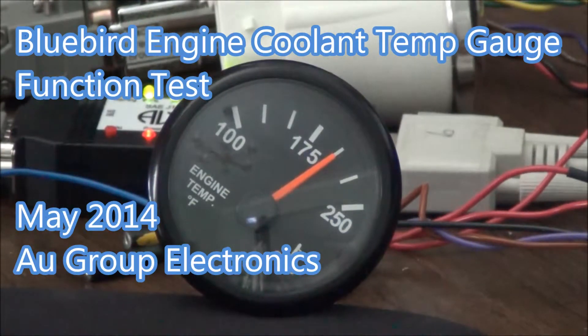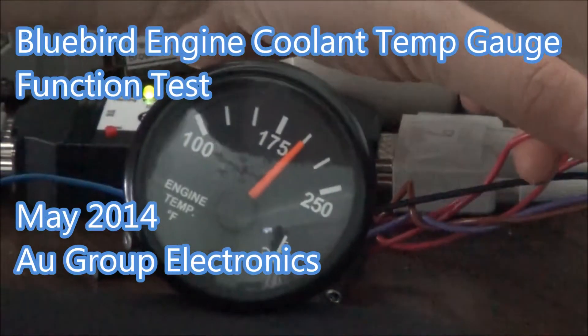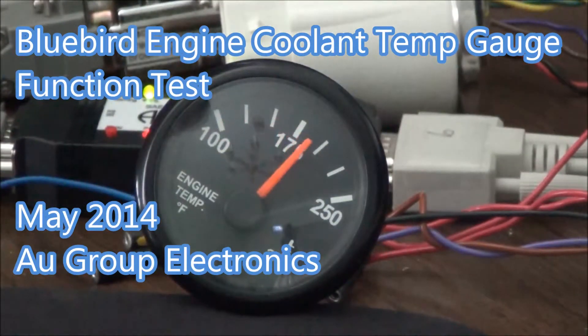Right now I'm going to turn on the ignition switch and you will see the pointer reset to zero. Yes, the pointer is set to zero and then goes back to the preset value.